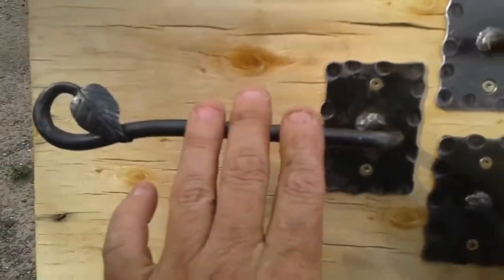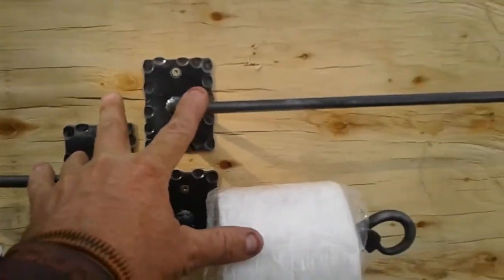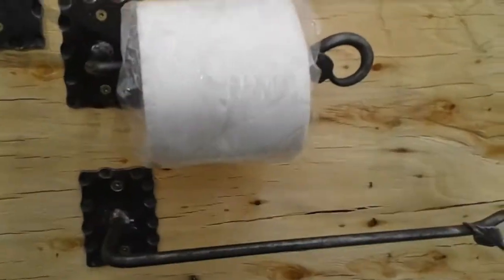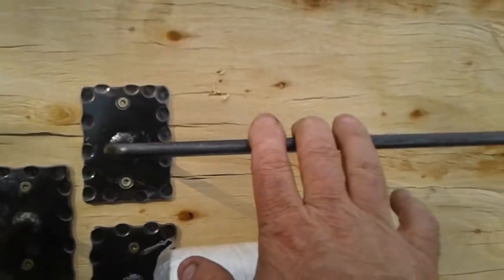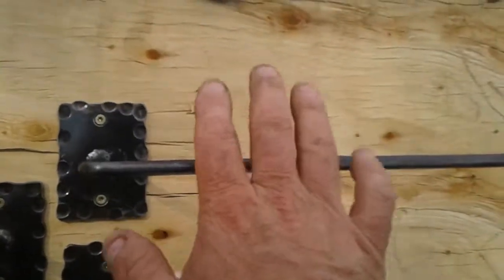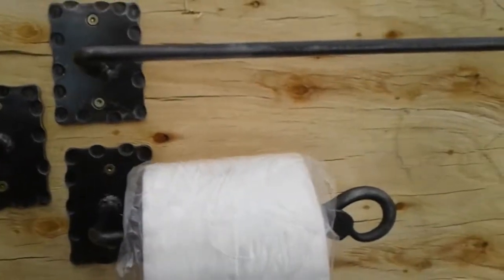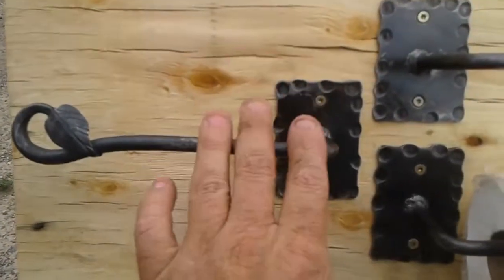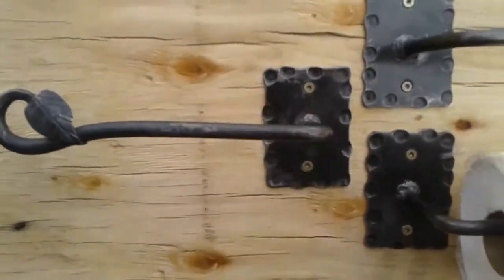I get $25 a piece for the little ones, $30 for the big ones. If you want the set, I'll do the set for $50. The shipping — I'm pretty sure these will fit in a medium flat rate box, and that would be about $13 for the set. I could probably get one of the single small ones in a small flat rate sack, and that's about $7.15.